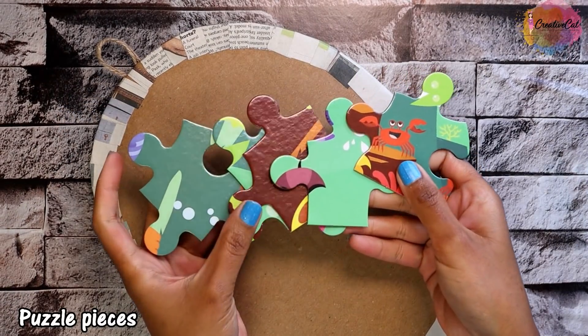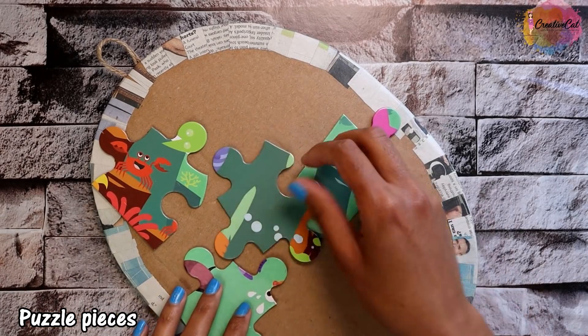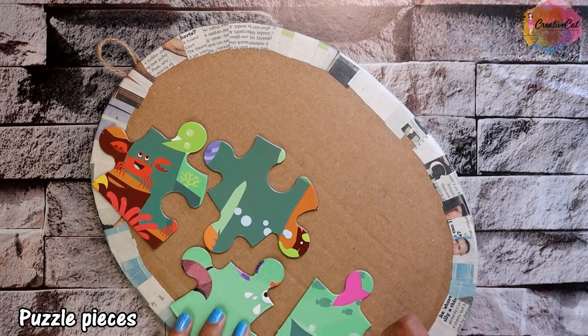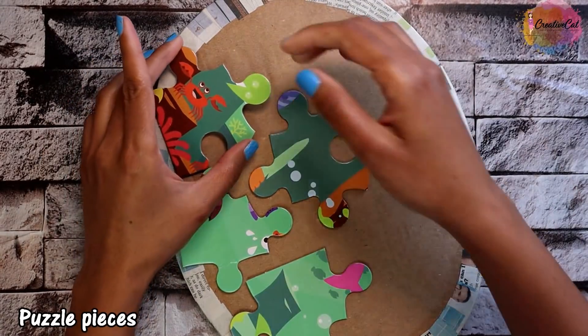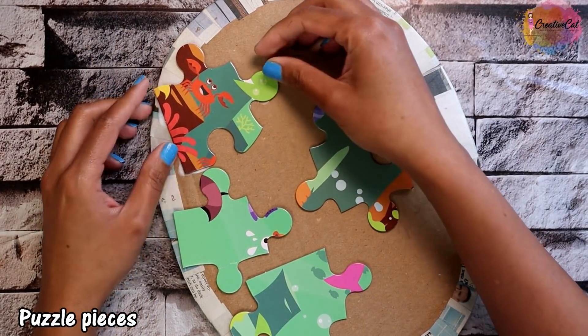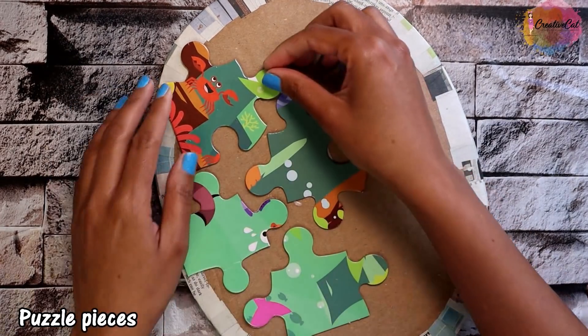These are some pieces of a puzzle I was going to throw away, as Vihan is no longer interested in playing with these kinds of puzzles — he says he's a big boy now. Stick some pieces together to form a nice pattern.